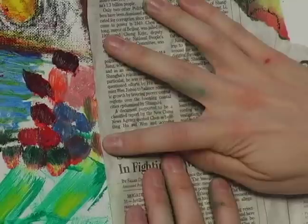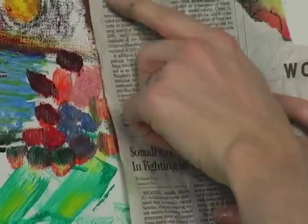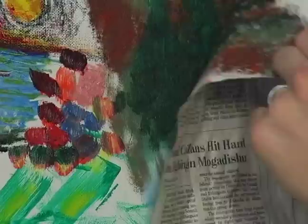This can be a problem if you have older newspapers. Usually, you're going to let this sit here for a couple of minutes. So, once it's all the way across and it's picked up a lot of paint pigment, we're going to slowly peel it back.